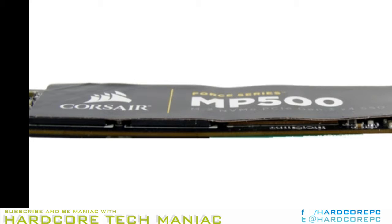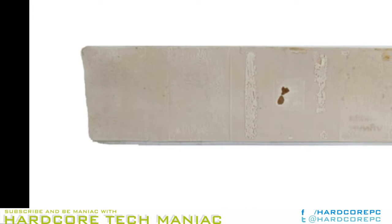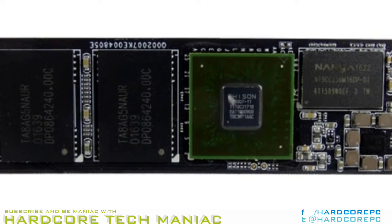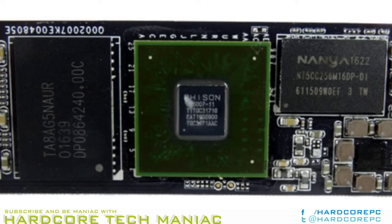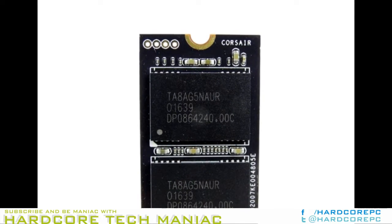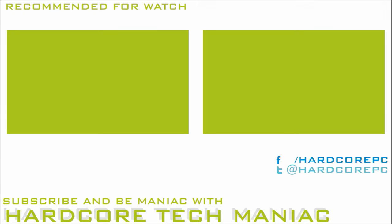Both also cost considerably more than existing FIS and base NVMe SSDs. Corsair covers the Force Series MP500 with a paltry 3-year warranty and the standard write endurance limits. The warranty allows for up to 640TB of data writes for the 480GB model. That drops to 349TB and 175TB for the two smaller capacity drives.